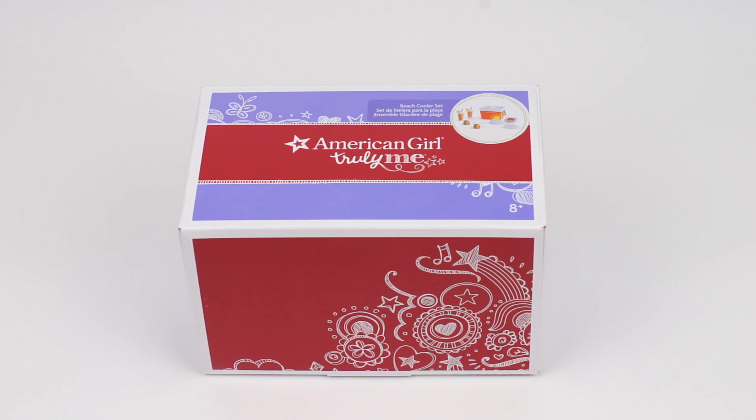Hello everyone, Tifei and Wanda here. This weekend we're going to the beach. Woohoo!